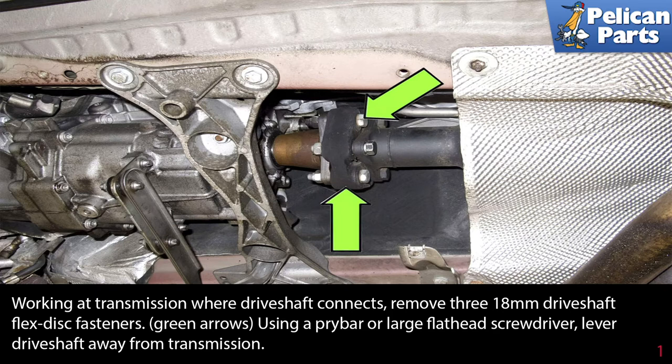Working at the transmission where the drive shaft connects, remove the three 18-millimeter drive shaft flex disc fasteners, as indicated by the green arrows. Using a pry bar or a large flathead screwdriver, lever the drive shaft away from the transmission.